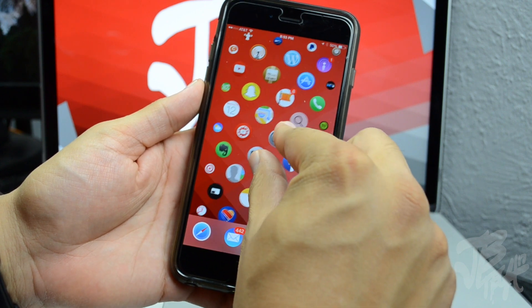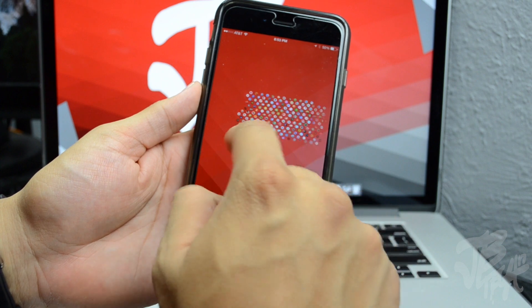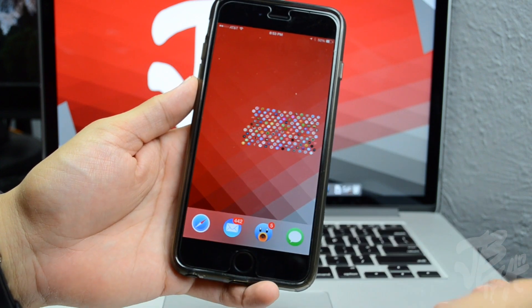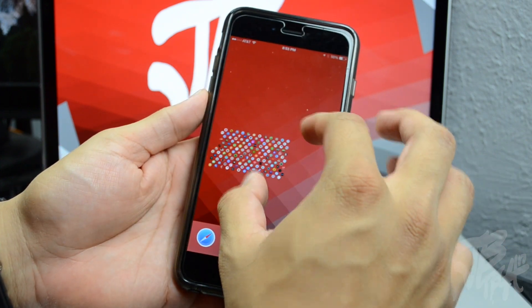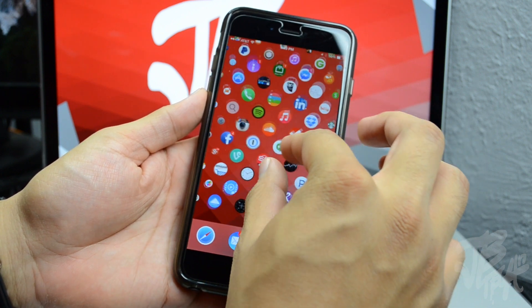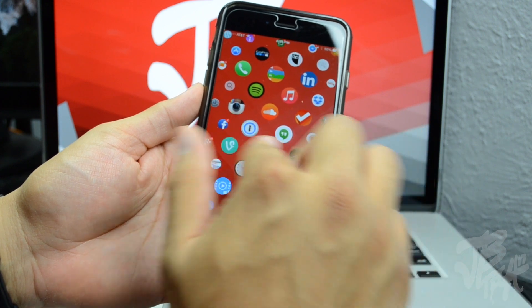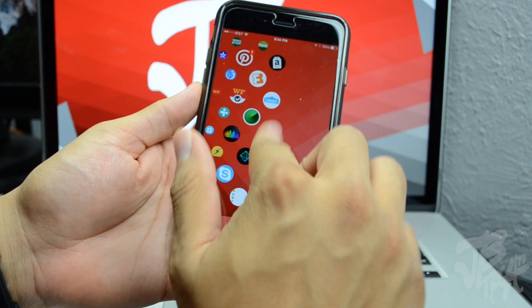Another feature is the fact that you'll be able to pinch to zoom out, as you see there, and then you'll be able to see all of your icons. You can zoom in and out by simply pinching to zoom. This is going to be the furthest you can go as far as zooming in.